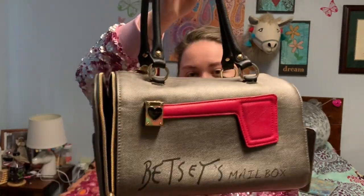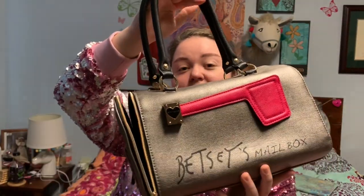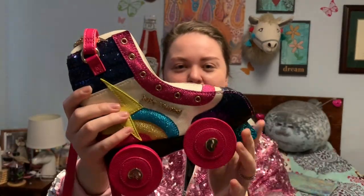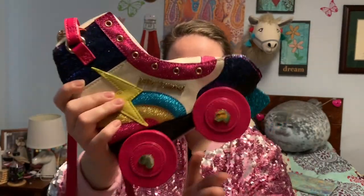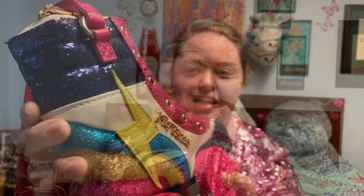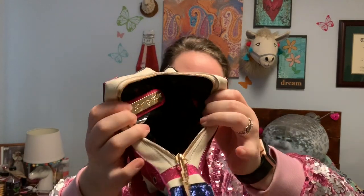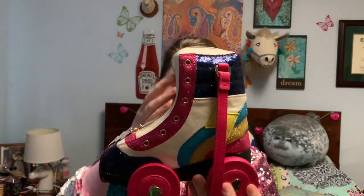Maybe your letter to Santa asked for a pair of roller skates. So this is my roller skate crossbody. The wheels actually turn and it is glittery. The roller skate opens down the front, like how you put your foot in it, and it also has the rose lining.